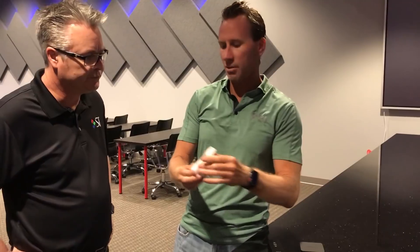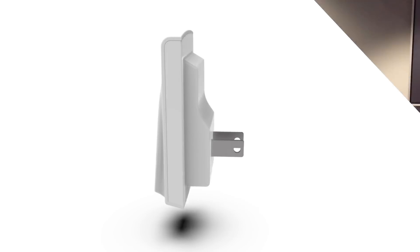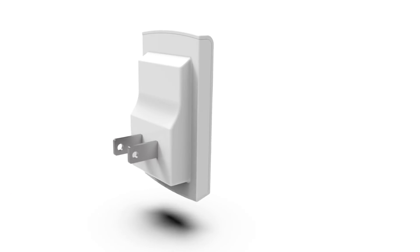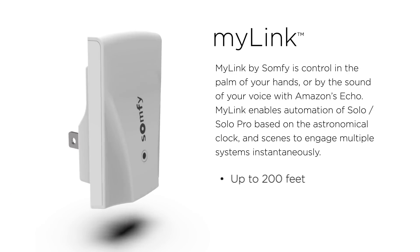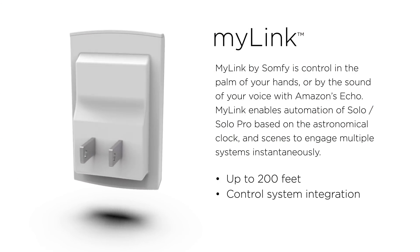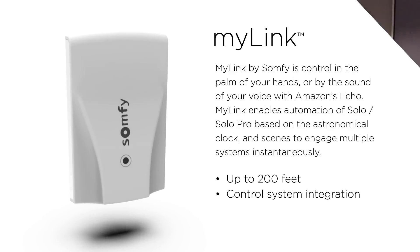The third option, which is a complete game changer, is called MyLink. It's white, and you plug it into the wall. MyLink plugs into the wall, works wirelessly through walls and doors, up to 200 feet. The benefit of MyLink is if you're using a third-party control system such as Control4, Savant, Crestron, or even soon Elan, this actually seamlessly integrates the software APIs — all complete to communicate with Solo, and this communicates to Solo up to 200 feet.